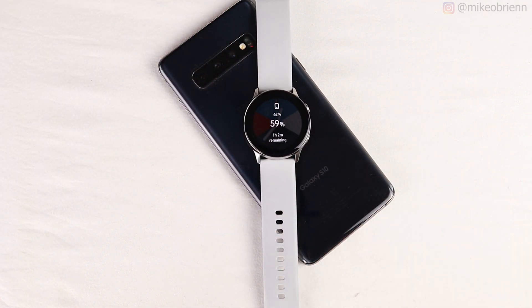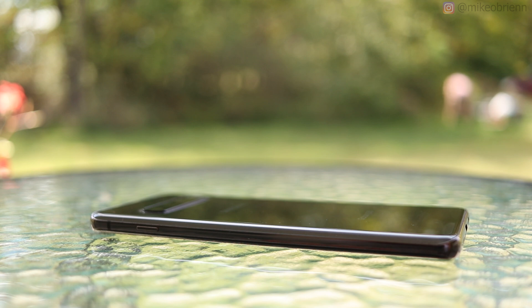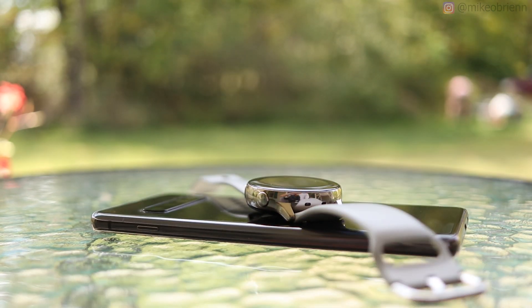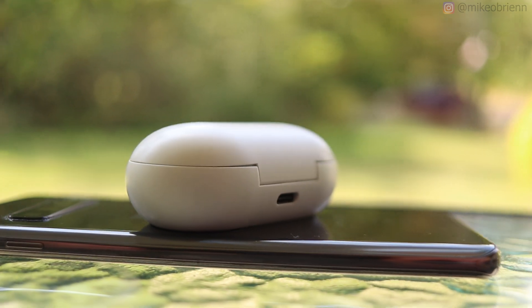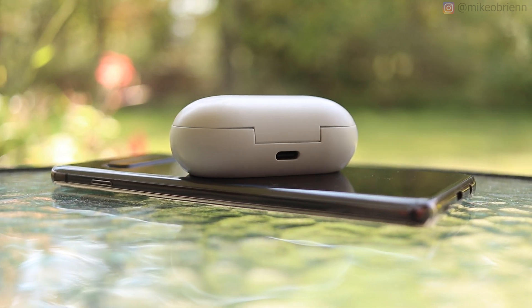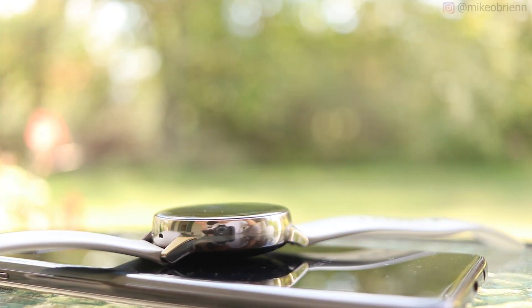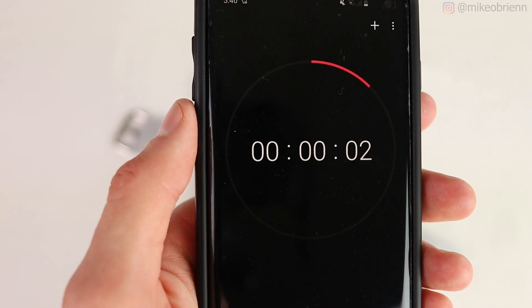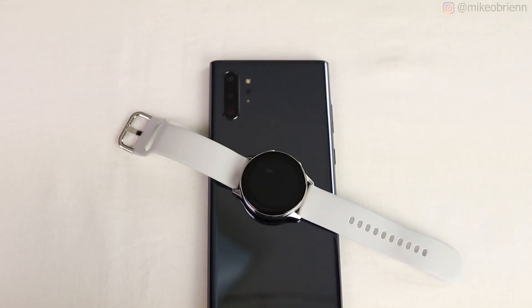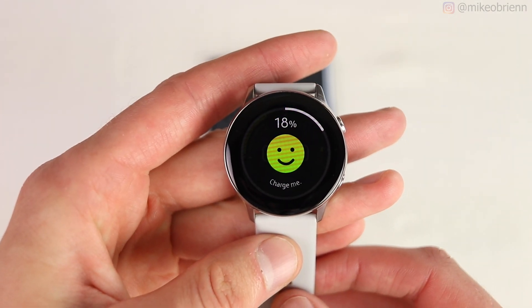Reverse wireless charging, or power sharing, has been creating a lot of excitement in the world of mobile devices. More and more phones are starting to include this feature, which essentially allows you to use your phone as a wireless charging pad to transfer power to your wireless earbuds, smartwatch, or even another phone. At first this sounds like an absolute lifesaver — but how well does it actually work? Can you transfer a reasonable amount of power in a reasonable time, or will it just kill the battery of the sharing phone?